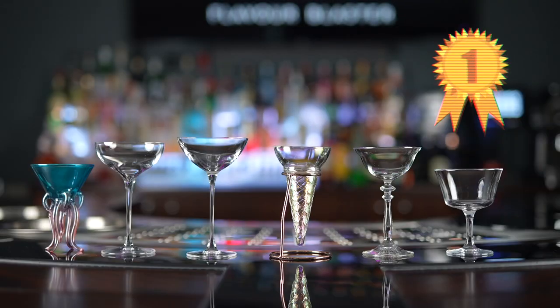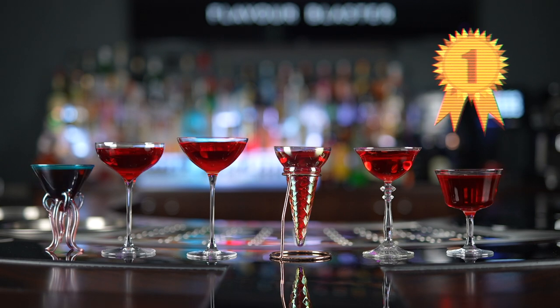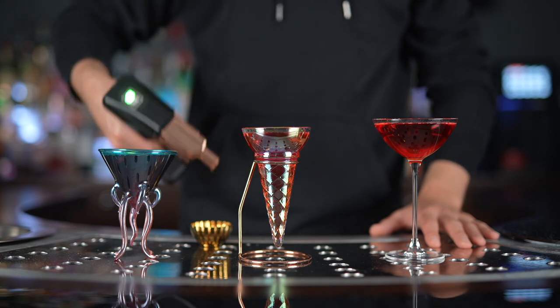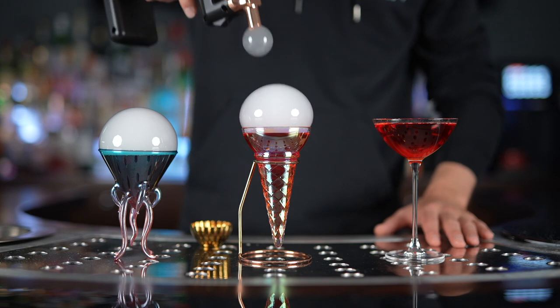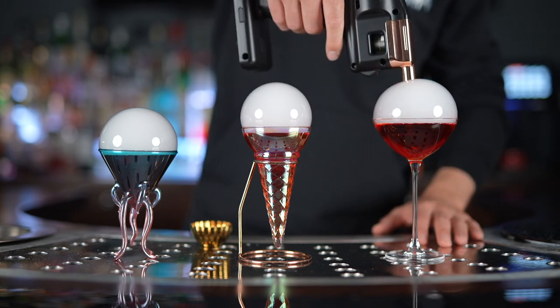The best glassware types for the bubble are by far coupes and martinis that get wider at the rim and where the wash line comes up quite high, where it should be. Using this glassware type and ensuring that other best practice tips are followed, you should expect a 100% bubble success rate.